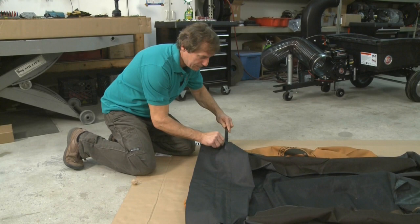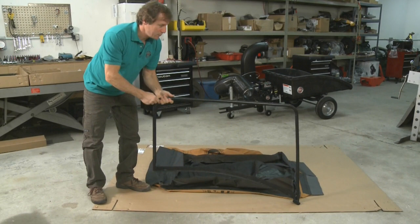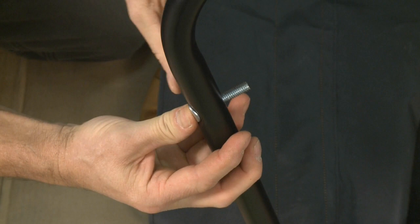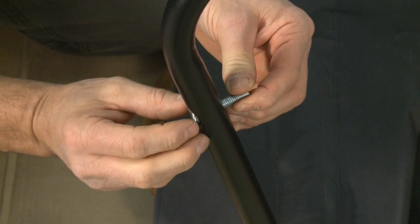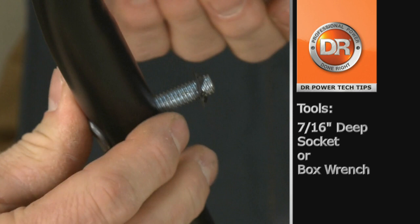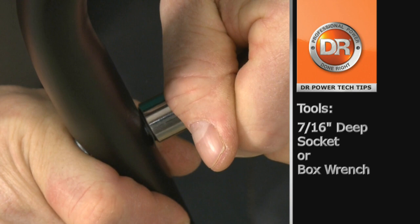Pull out one of the side tube frames. There's a hole on the front side, and into that hole we need to install one of the curved bolts — insert it from the outside in, making sure the curved head fits with the tube. If you don't have it in correctly, the threads will not be long enough on the other side, so make sure it fits nicely. To retain it, use a push nut — start it on the threads, then use a 7/16ths deep socket or a box end wrench, hold one side and push the nut against the frame.